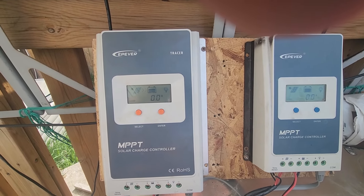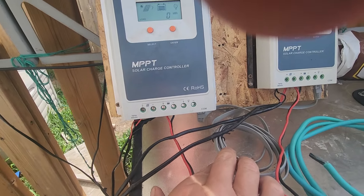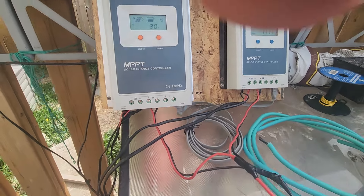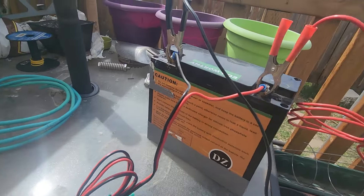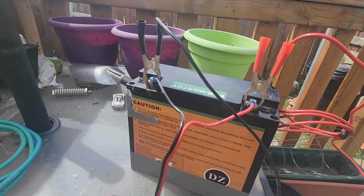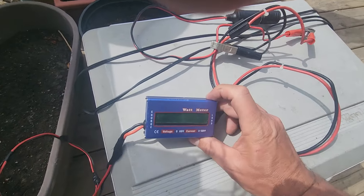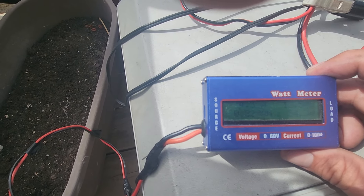We have a communication cable between the two charge controllers so they don't start arguing about battery power with each other. Both charge controllers are connected to a single 20 amp-hour LiFePO4 battery. For the load, we're just using my cooler, and it's pulling 54 watts continuous, or around 4.3 amps.